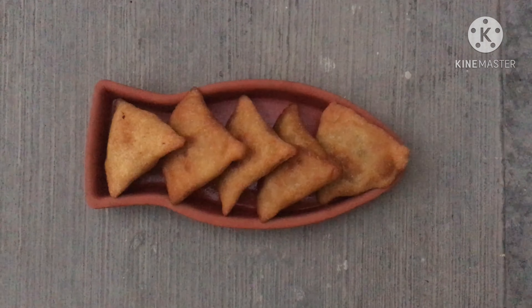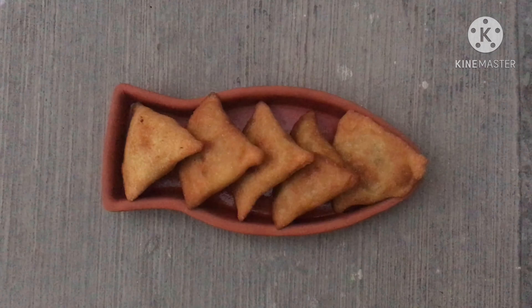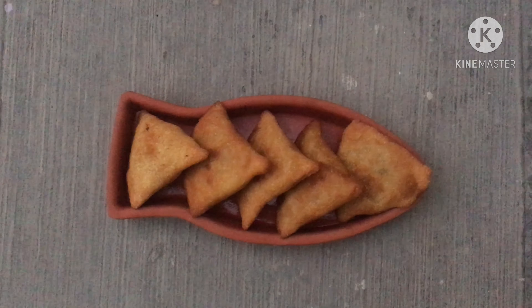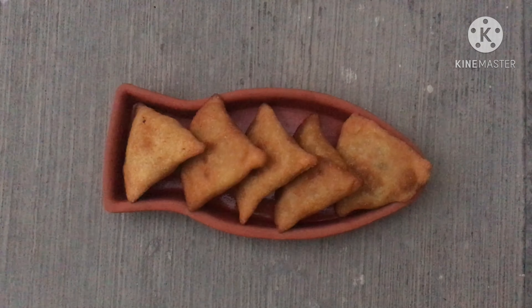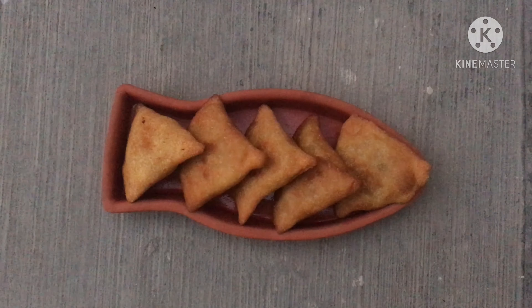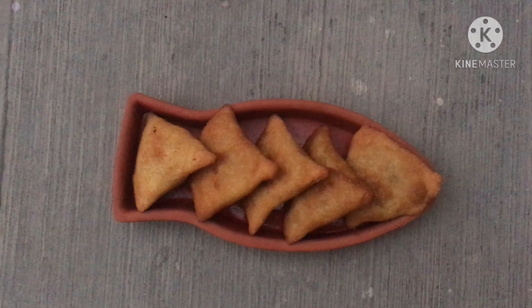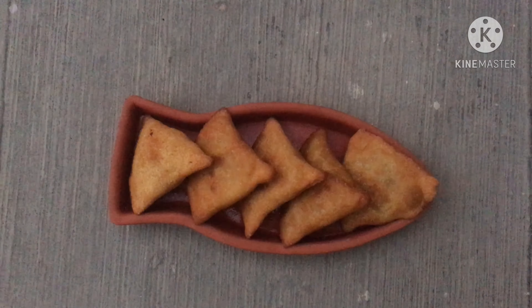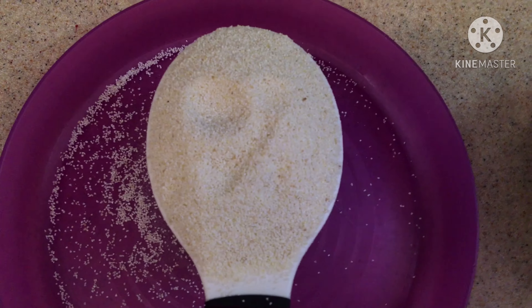Hello everyone and welcome back to my channel. Today my mom is going to be making this yummy and healthy rava samosa. Instead of using all-purpose flour or any kind of flour, we'll be using rava, which is a healthy version and an easier version. If you're hungry right now, this video is for you.